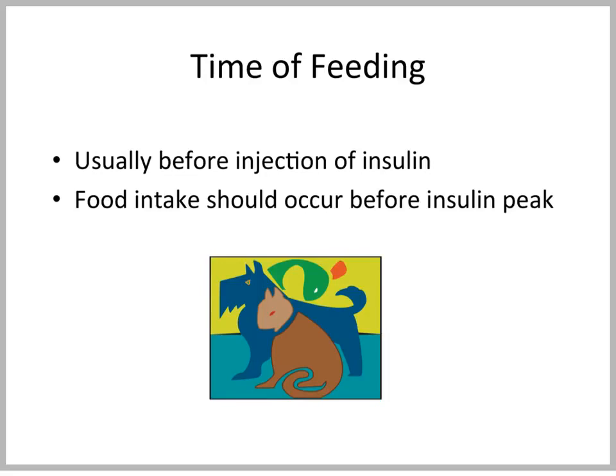What about time of feeding? Usually you should feed the animal before you inject insulin, to see if that animal is doing well that day. Ideally, at least in the dog, food intake should occur before the insulin peak so the insulin has some substrate to work on. In cats, most cats don't really eat like dogs do — most cats sometimes nibble all day long, and that is fine. You can deal with this by adjusting the insulin preparation, the dose, and the food.